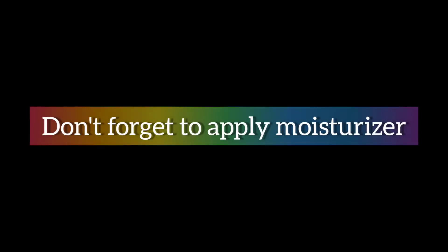Then I will wait for 15 minutes and wash my face. Don't forget to apply moisturizer after this. I had applied this for seven days and the pimple is just gone — here is the place where I had the pimple.